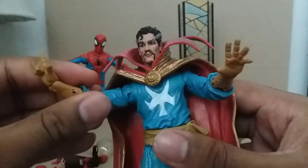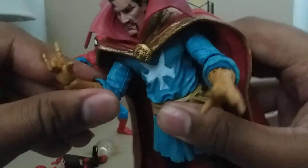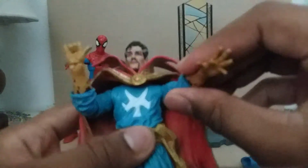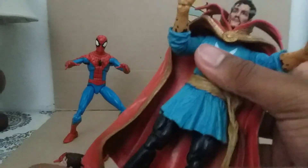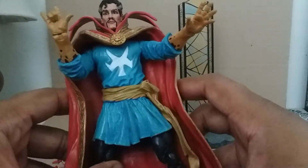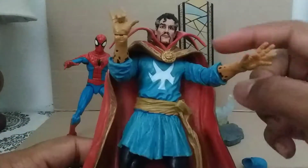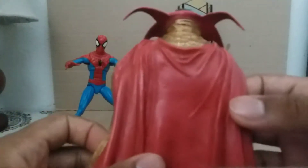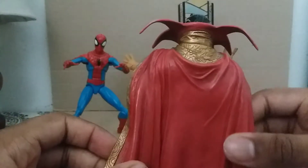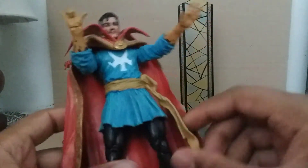You can also move Doctor Strange's elbows and arms, and move his legs a little bit since he has a skirt — a uniform dress. He's dressed in blue and golden yellow with a belt and yellow Eye of Agamotto. His red cape is on the back too. I like his red cape — same as Thor from the Mighty Four. I didn't notice both Thor and Doctor Strange have the red cape.